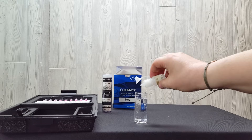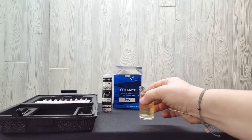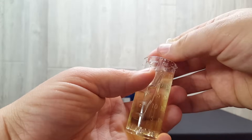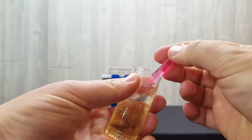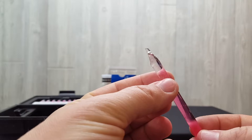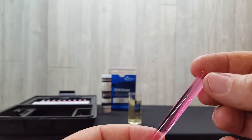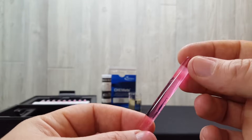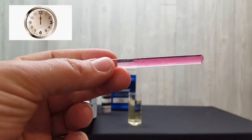Add 5 drops of activator solution and swirl it. Snap off the tip of the ampoule. Rotate the ampoule back and forth several times so the bubble moves from top to bottom and mixes the sample. Then wait one minute.